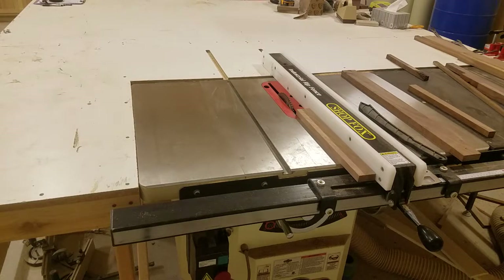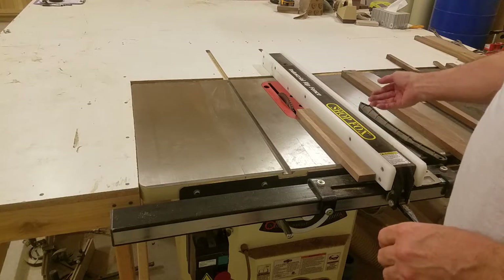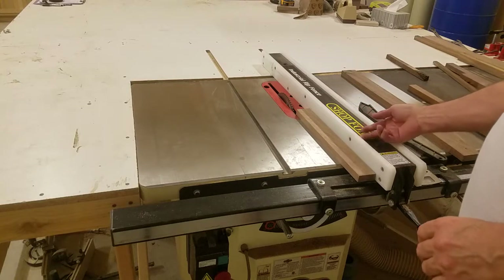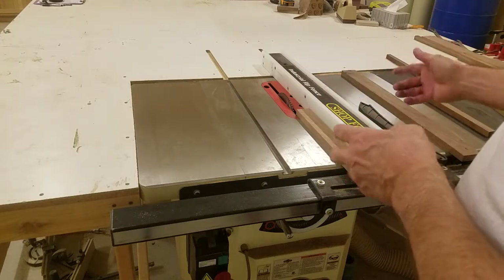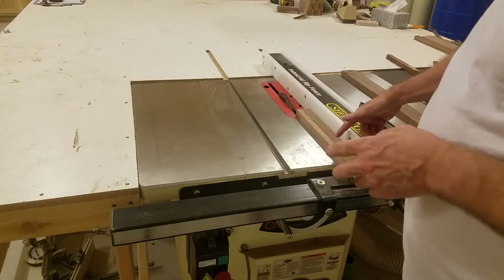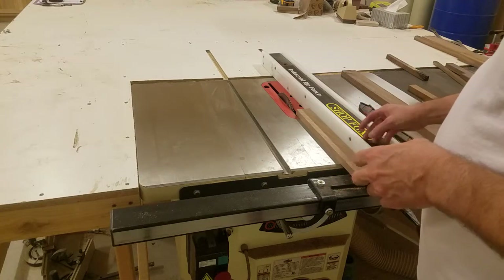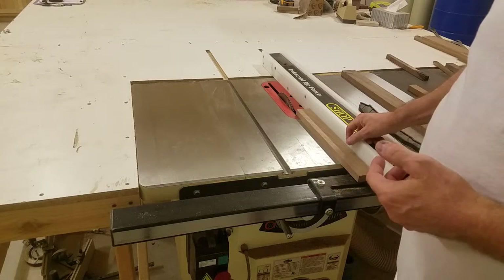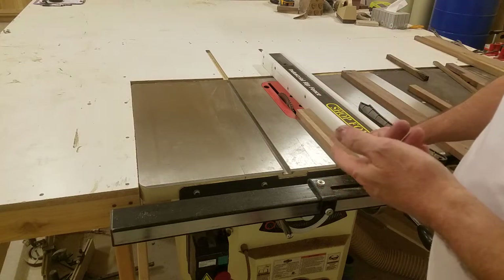I'll show you a little tip. Every one of these fences has a lip on it, whether it be a Biesemeyer fence or in this case a Shop Fox — it's got about a half an inch lip. What I was taught and what I do is I run my fingers up against that fence so that when I'm pushing the board through, if that board kicks, my hand is locked up here. My fingers are not going into the blade. I'll show you what I'm talking about.